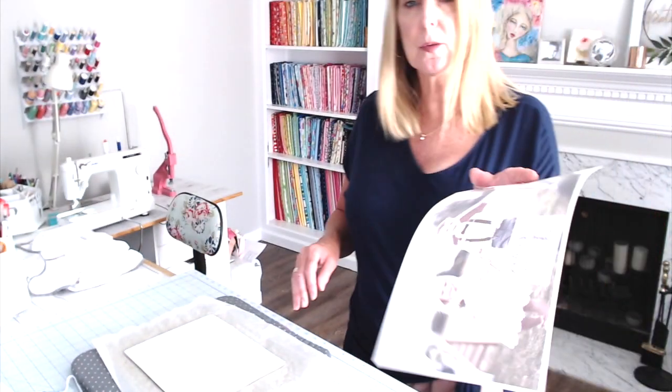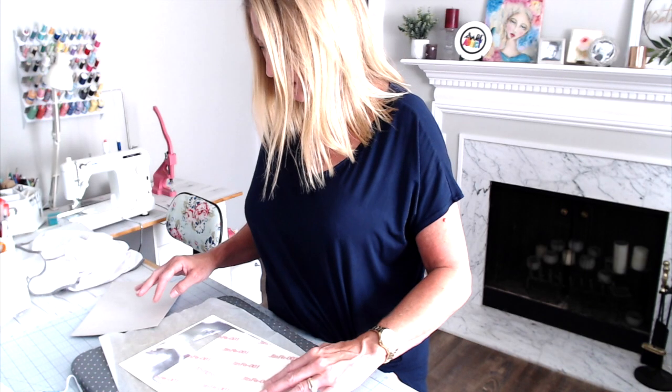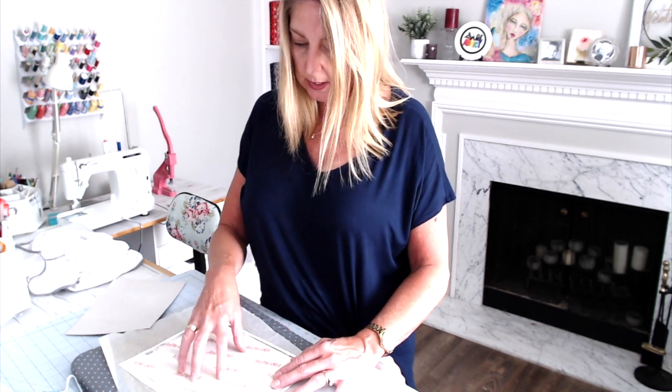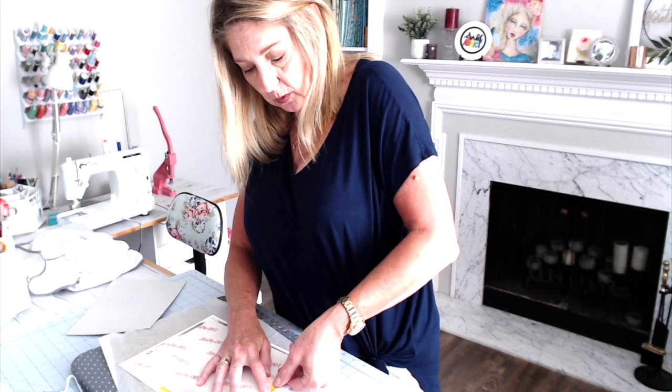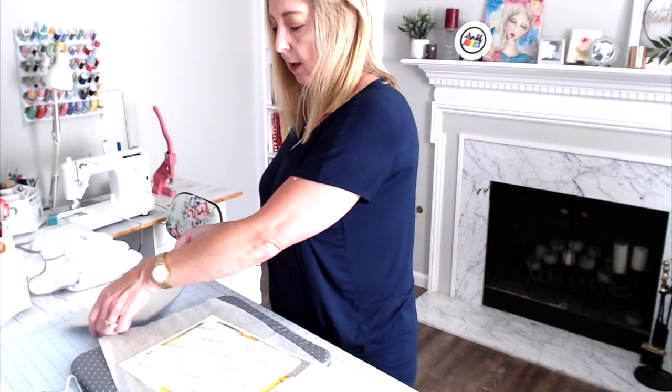I have my sublimation print and I just want to make sure it is centered on the design. This is an 8 by 11 puzzle — they have them in all different sizes — so I made my picture 8½ by 11 to make sure I had edge-to-edge coverage. I'm going to tape this down so it does not move, using heat transfer tape — you don't want to use scotch tape or anything like that.